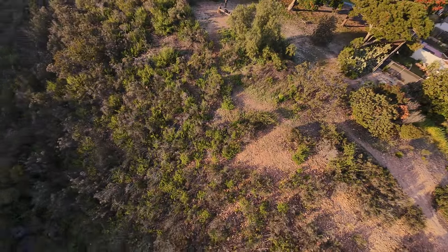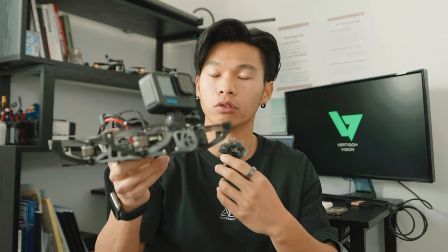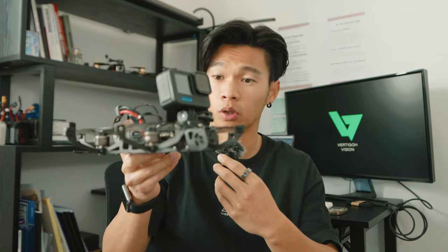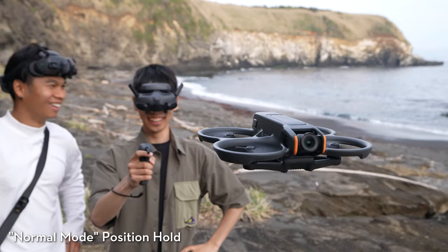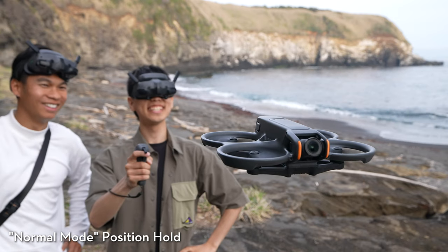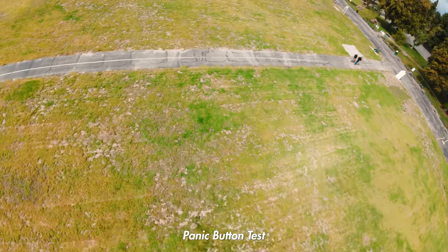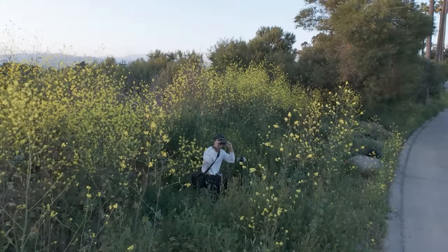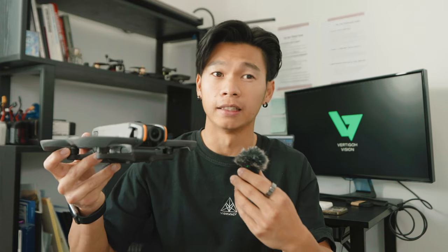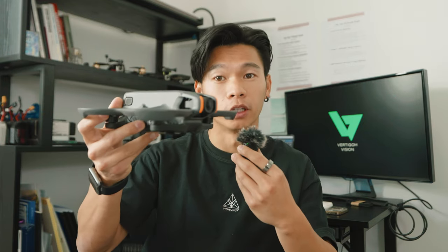With custom-built FPV drones you're in pretty much fully manual mode — even angle mode still isn't altitude hold. You always have to keep your hands on the sticks or it'll fly away, tip over, or crash. But because DJI is DJI, they've built really accurate altitude hold and GPS position hold into these drones. So if you don't want to fly manual or you need a panic button to brake, those options are on the controller. There were moments testing this where I wanted to adjust my goggles or talk to someone — I just hit the button, it goes into Mavic hold mode, and just sits there.